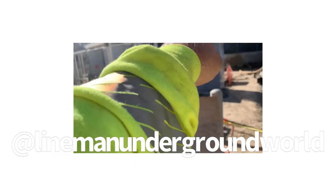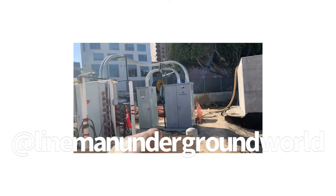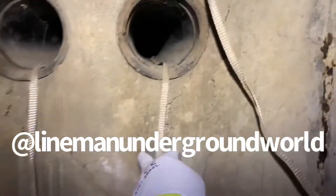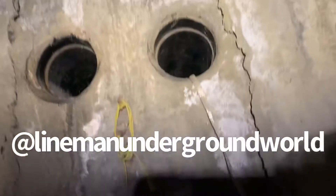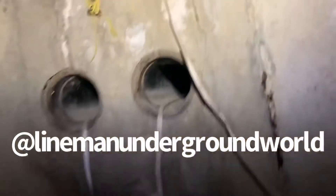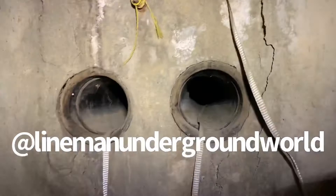Going from here all the way across to over there. Down in the vault — I believe it's one of these two that they intercepted, and here's what we got. We're going to be feeding from here the 34.5 cable, and once I get an ID on one of these three, we'll be good. Stand by.